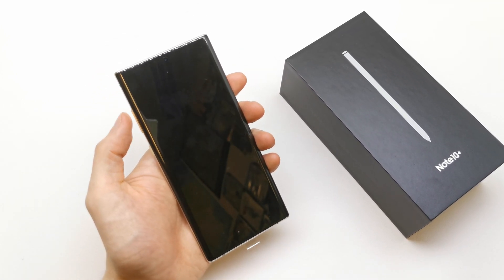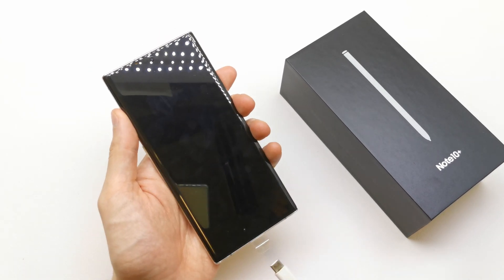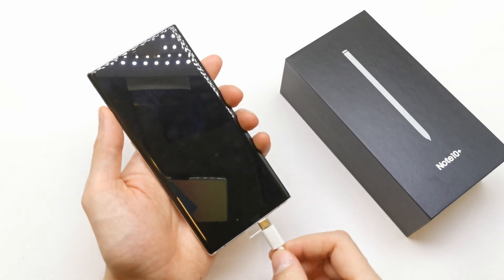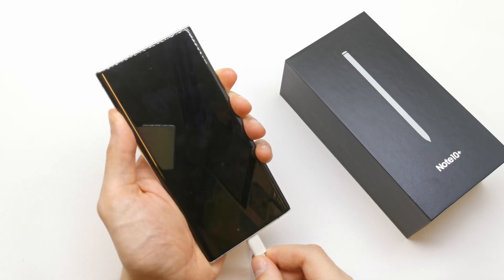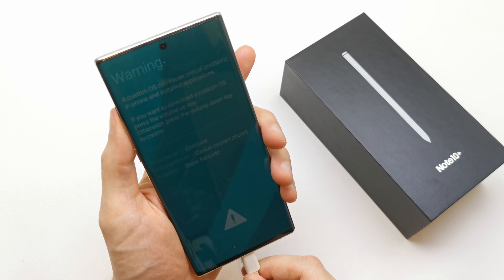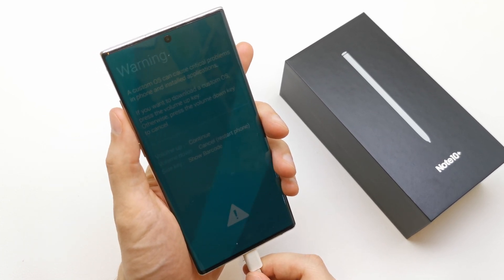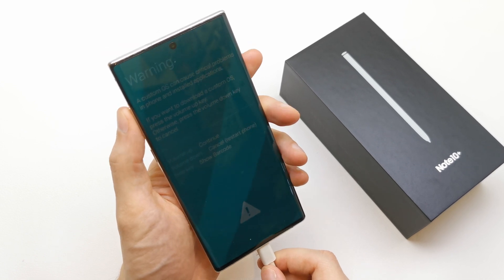So to do this, turn off your phone, press and hold volume up and volume down together, and insert the USB cable which is connected to my computer. Press and hold the bot key and insert the USB cable in. Release the bot key and volume up to continue here. Volume down to cancel, restart the phone, and side key to show the barcode.